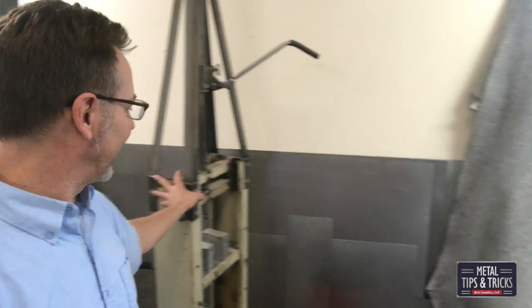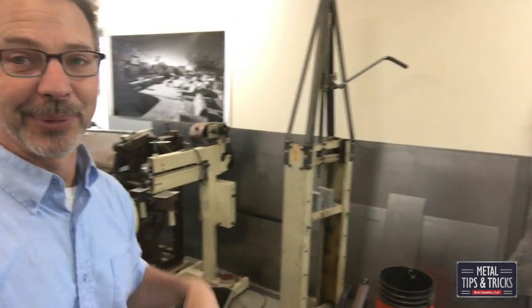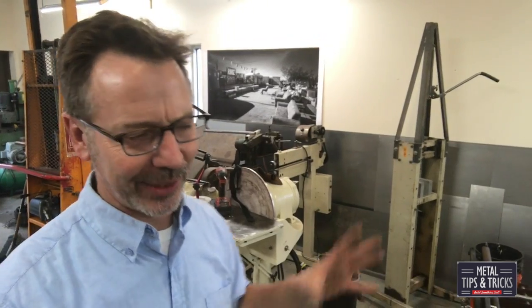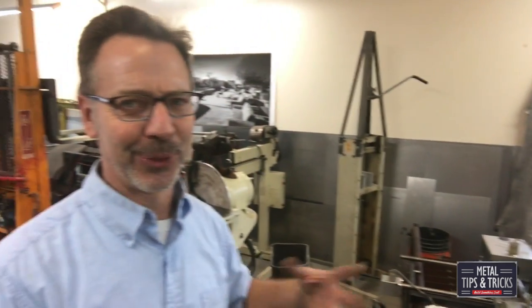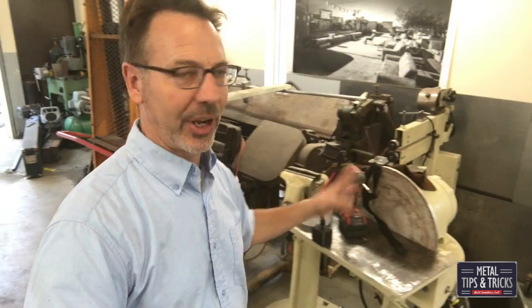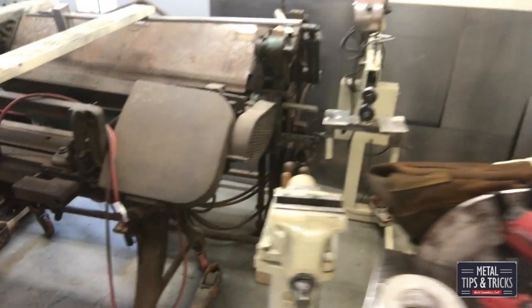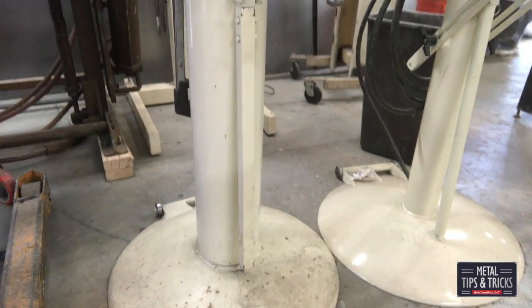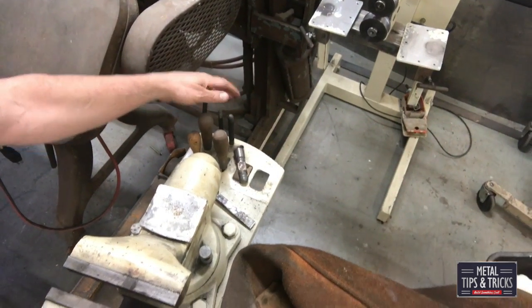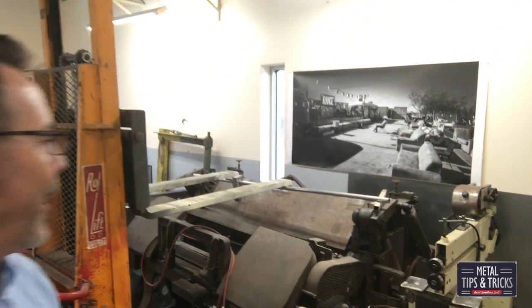Back here is the homemade bead roller, and here is a hydraulic press. Both of these actually share parts from the same machine — one of those stair machines that you mount to the wall with a seat that takes you up the stairs. I'm always scrapping something and reutilizing it. 18 inch disc sander over there. Here's one of my favorite things — a vice on a post. It also has all of its own tools with it: hammers, cold chisels, hacksaws — things I use with it quite often.